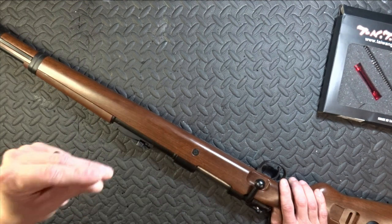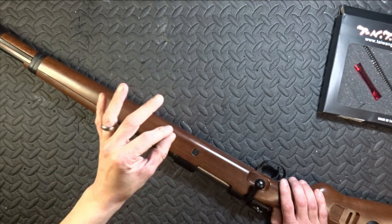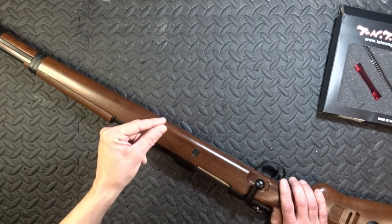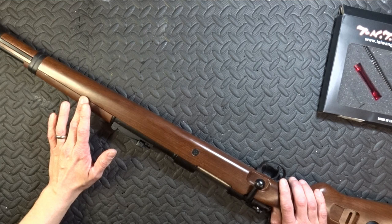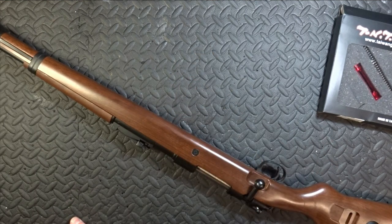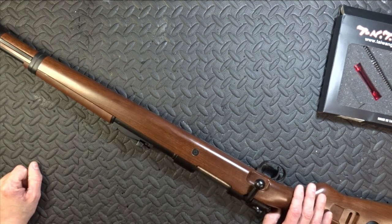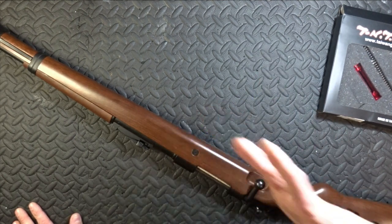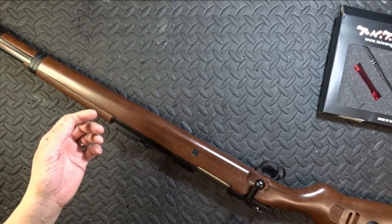If you are an airsoft review channel and you want to give people information on what to buy and why, you need to know a couple of tiny details. Telling people that something is VSR10 compatible — those terms were used as well — so when the customer said to me 'can you upgrade my gun?' I said 'yeah, everything I've read says it's VSR10 compatible.' It's fucking not. This is just another reason why I really don't like these airsoft YouTube reporters.